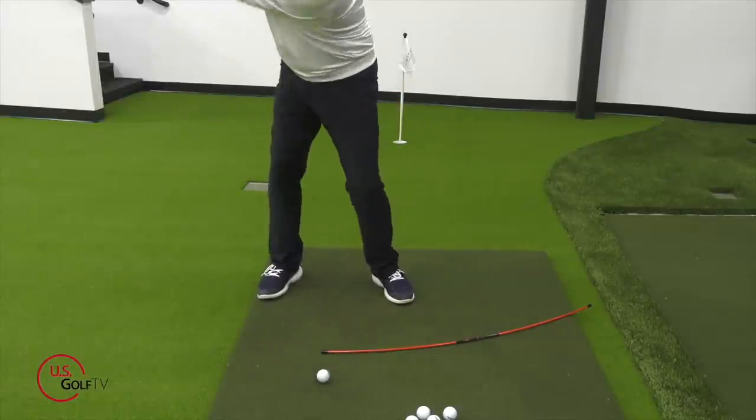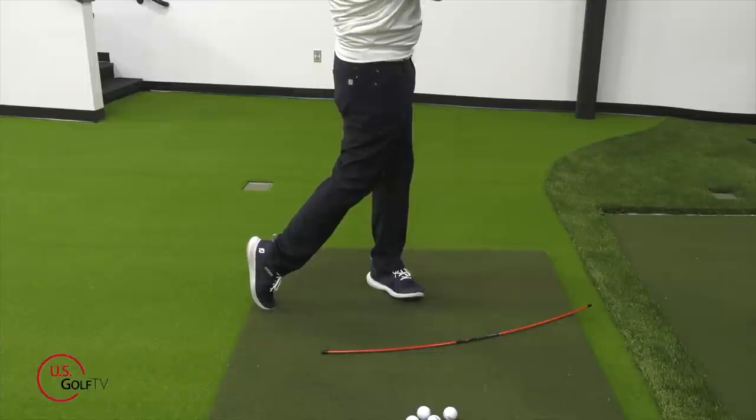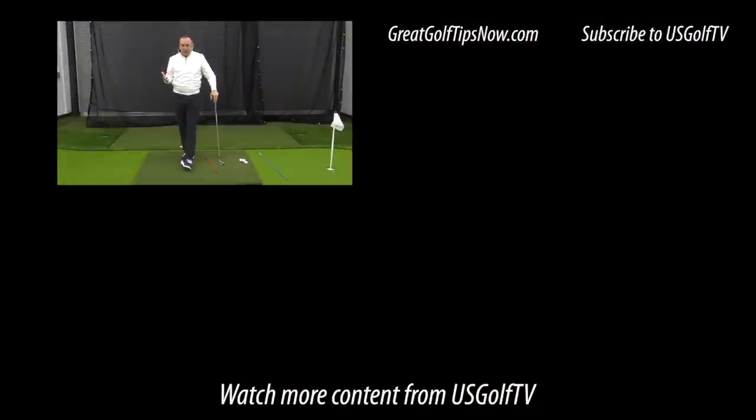Getting the hips open and clearing the hips in the golf swing creates club head speed, improves contact, and can be difficult if you lack flexibility. But these tips and drills — pointing the lead foot, opening the stance, the alignment rod drill, and the Swing Arc — will help you get those hips open at impact, generate more club head speed, and improve your contact.